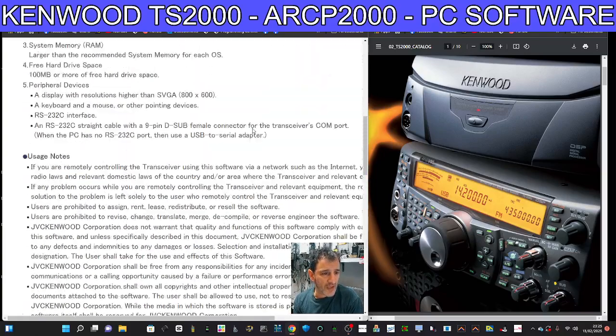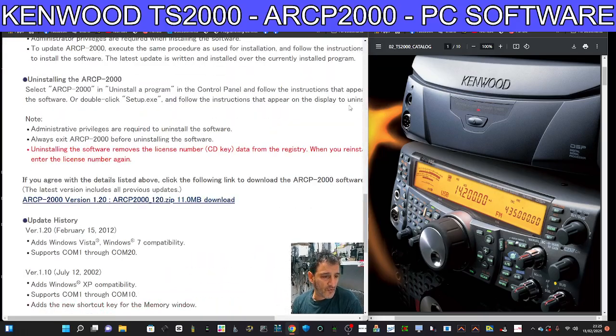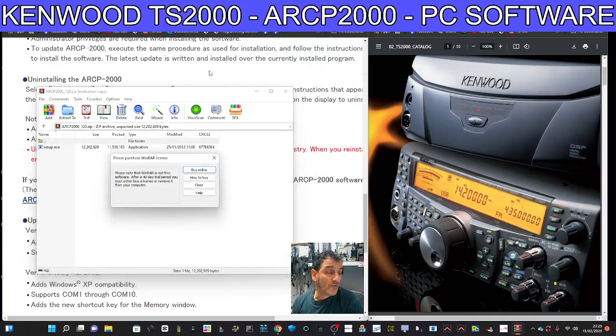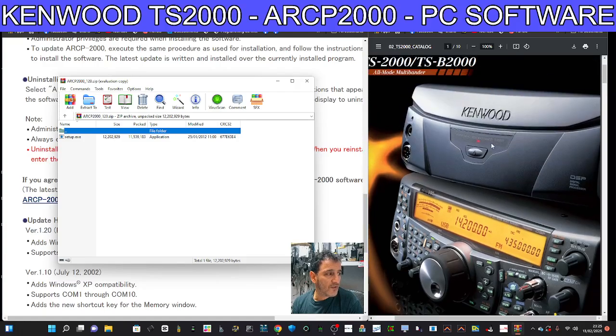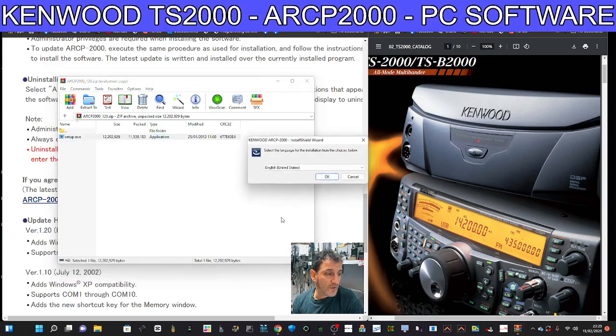M0FXB TS2000 — let's run the ARCP2000 radio control software. Scroll to the bottom, the link's in the description. Click the link and it goes straight to your downloads. I also have the activation code for you, which I'll put in the description. It's a lovely radio, the TS2000, and the software is very good — one model, the B2000, did not have a screen, so they needed to make really good software.